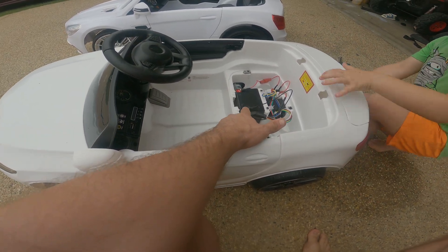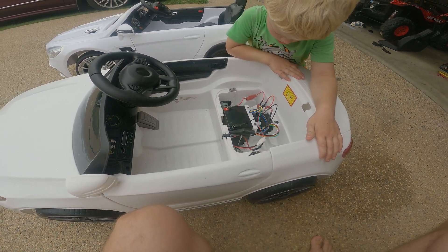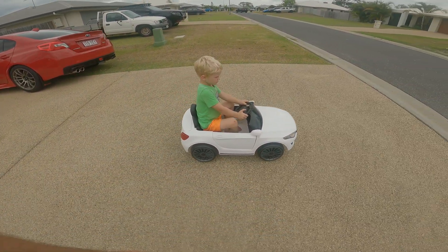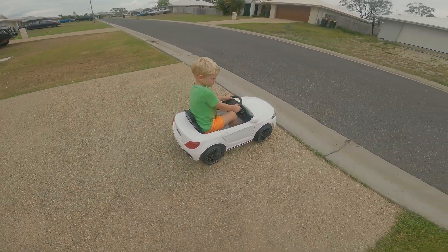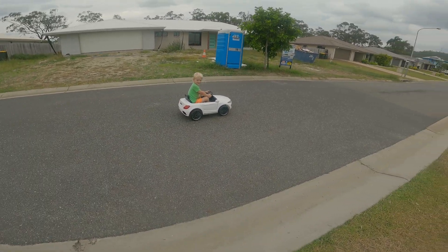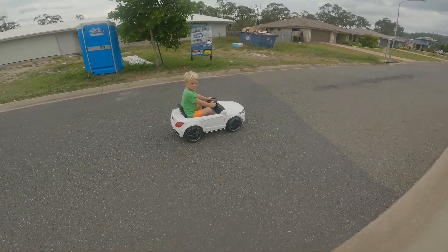This one has a 12 volt in it right now, fully charged. I'll get the young fella here to give it a bit of a run and we'll show you what it's like. This is going to be our 12 volt run.